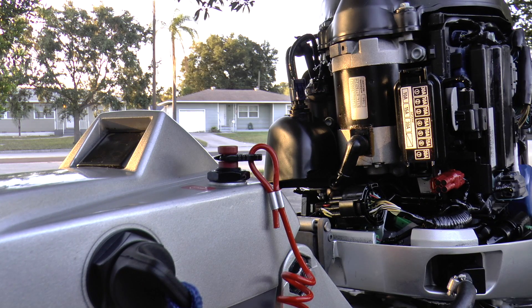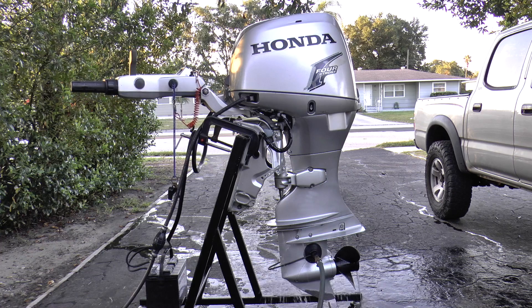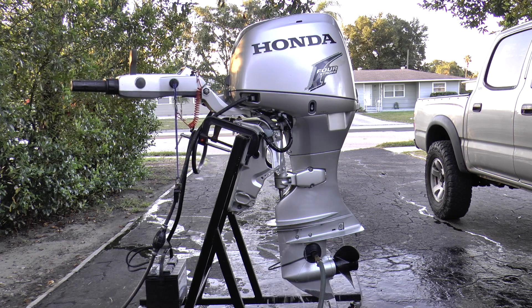You don't need any special computer. That's how you pull the codes off of your Honda fuel injected outboard motor and how to erase the codes. Hopefully you guys enjoyed this video — please like, comment, and subscribe. Thank you for watching.